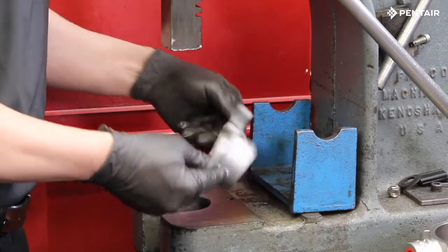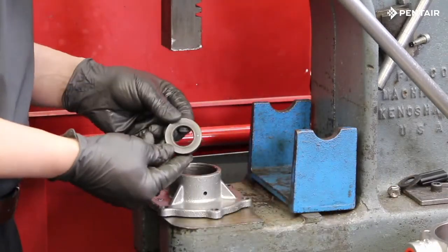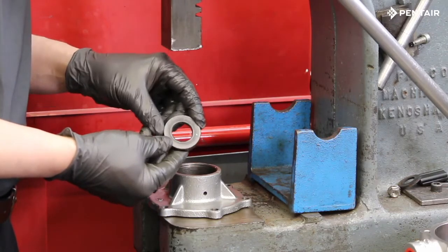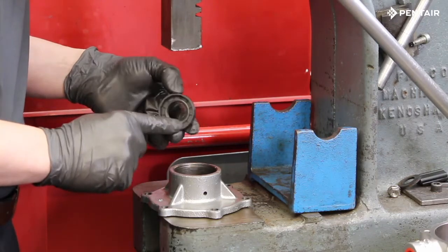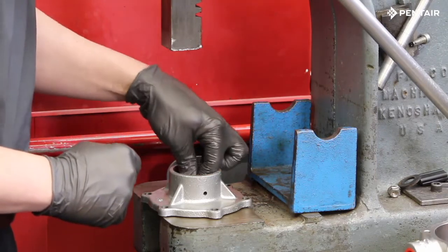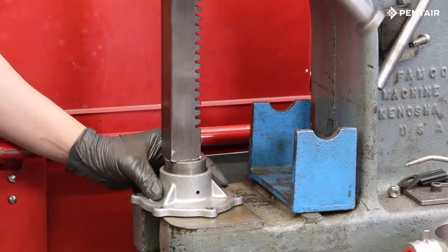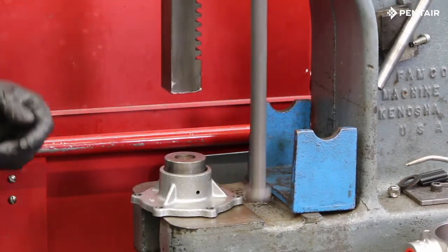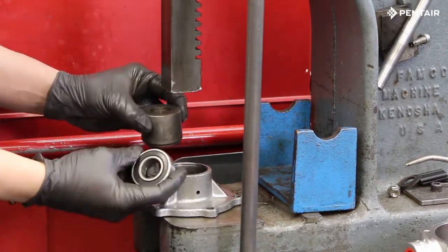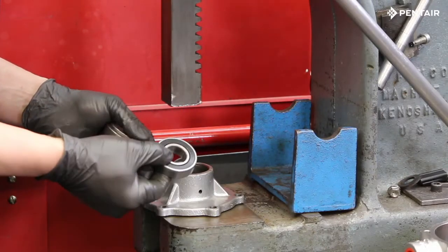Now turn the end cover over and install a new seal. Insert the seal with the open end facing down towards the casting. Use a fixture or piece of PVC pipe to press it down until it bottoms out. The seal should be pressed in far enough to ensure it will not make contact with the bearing race. Now we can press in the bearing, which can be installed in either direction.